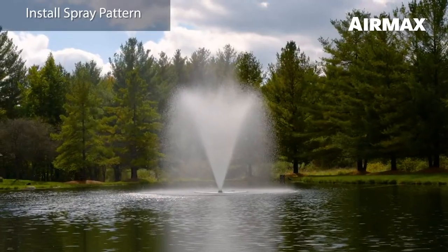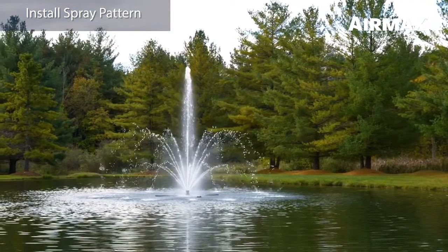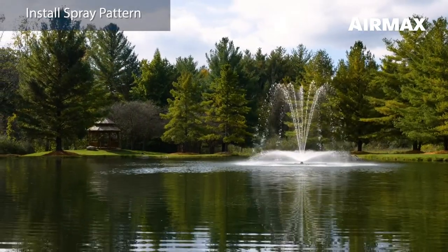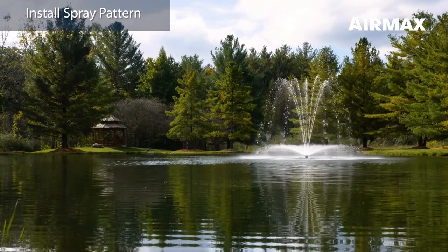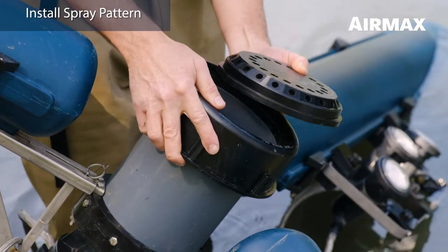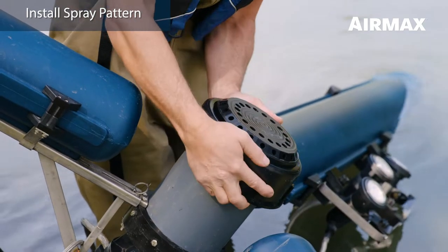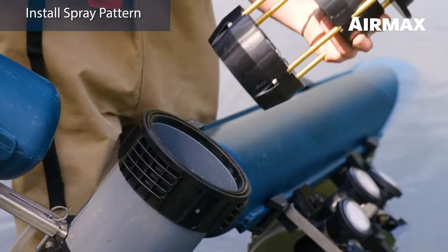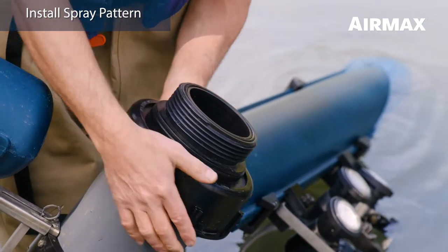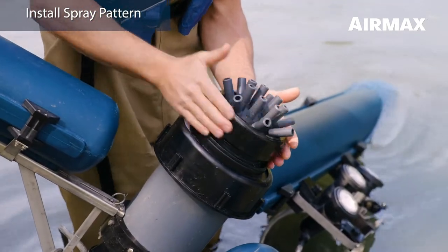Your spray pattern can also be installed at this time. However, it is good practice with any fountain to turn the unit on briefly to flush the discharge before installing your nozzle — this will allow you to remove any debris from the intake that may cause potential disruptions to the quality of the spray pattern. To install the spray pattern, first remove the 6-inch nozzle nut by rotating it 60 degrees counterclockwise. Install your selected spray plate and reinstall the nozzle nut. If using one of the spray patterns with the built-in 4-inch nozzle nut, a flow straightener must be used. Simply install the flow straightener into the discharge and secure with the 6-inch nozzle nut, then install the spray plate, making sure to securely hand tighten the 4-inch nut.